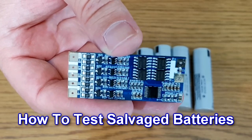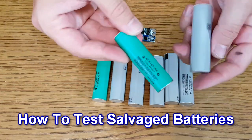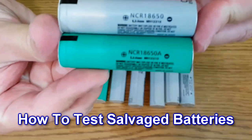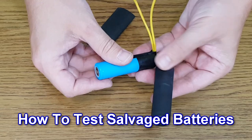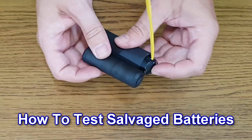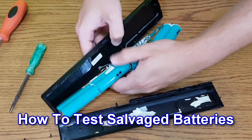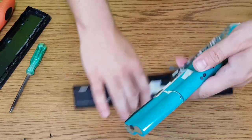Hello guys. I have a lot of projects in my mind for future videos. Most of them need batteries, but good lithium-ion cells are expensive, and cheap cells from fake brands are dangerous. So what's the alternative? The simplest way is to salvage lithium-ion cells from laptop batteries. In this episode I will show you how I test salvaged batteries.